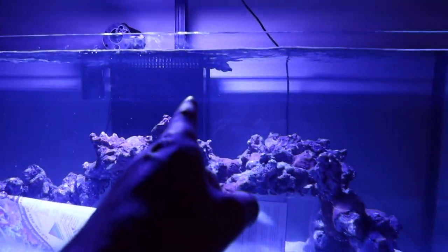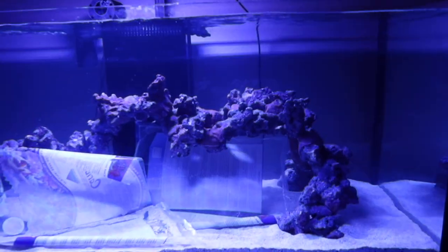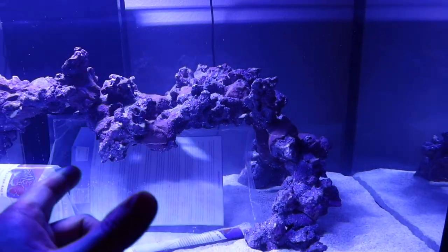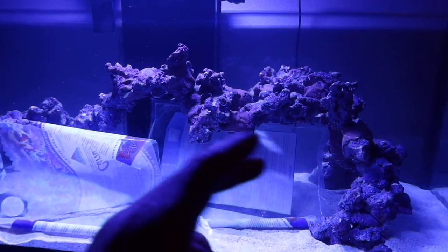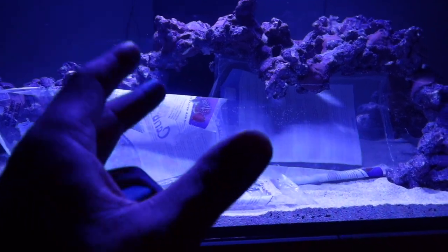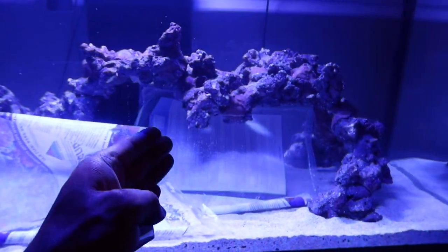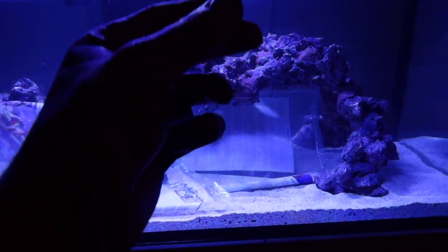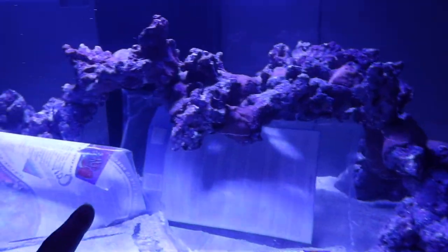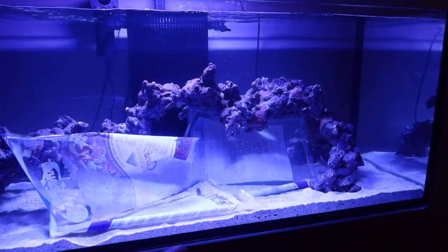Believe it or not, this tank has been running for maybe 15 minutes and look at it — it's crystal clear. Now there are some methods out there I've seen with a bowl, but the problem with the bowl is it's not exactly 100% sure to not cloud the tank. The cloudiness actually comes from the disturbance of the sand bed. So even the bowl, when the water is overflowing and making contact with the sand, depending on the flow, can be enough to disturb it and start a cloudy mess. This week I'll show you how to start up your tank so you no longer have to deal with that cloudiness.